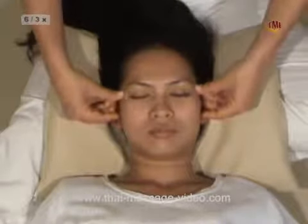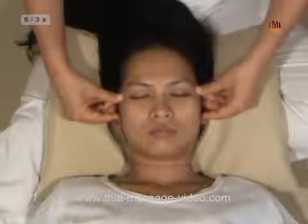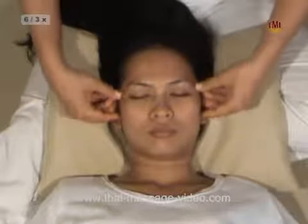Technique 6: Lower eye socket border. Gentle thumb sliding towards the temple and finish with three circles on the temples.